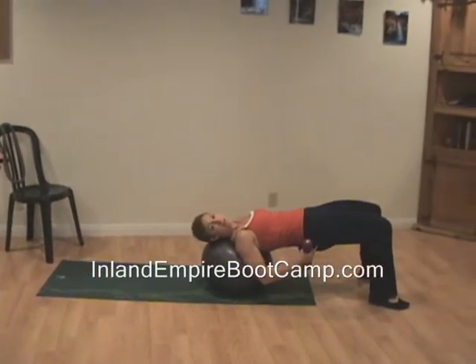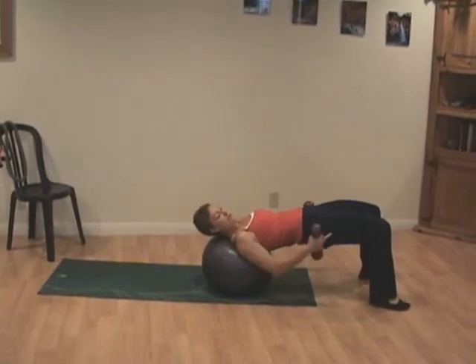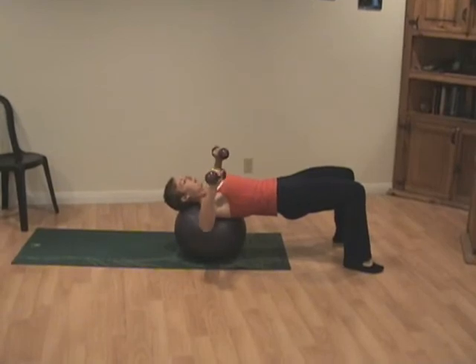This is great. Why we love the ball is because we're adding core work. Make sure your hips are lifted up and you're holding that perfect tabletop position. Arms are going to be right at a right angle.